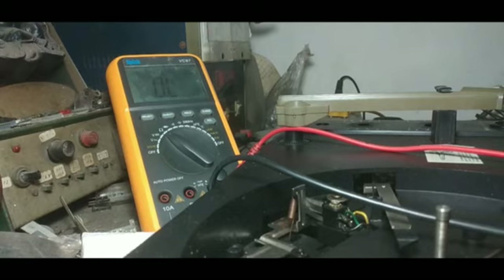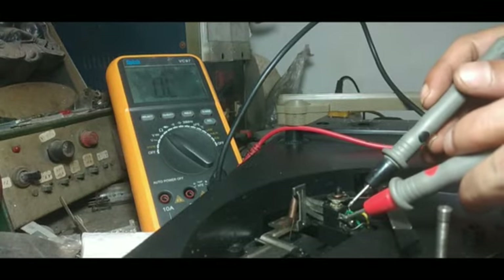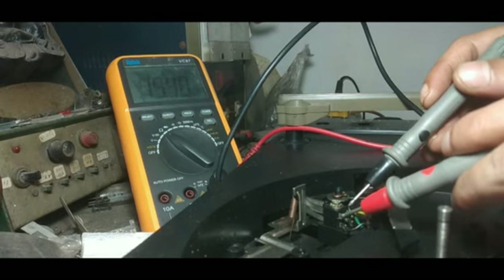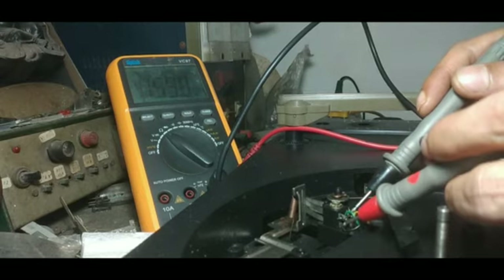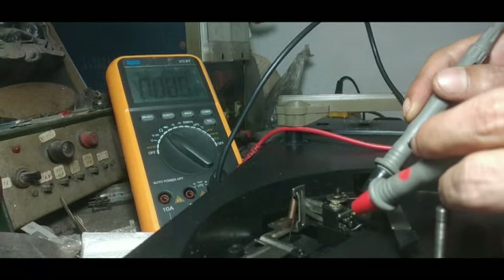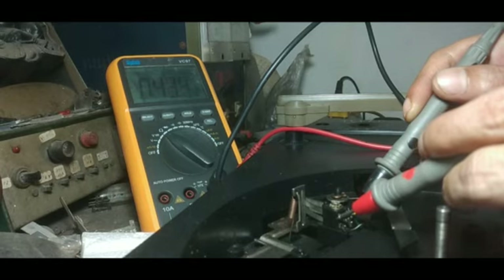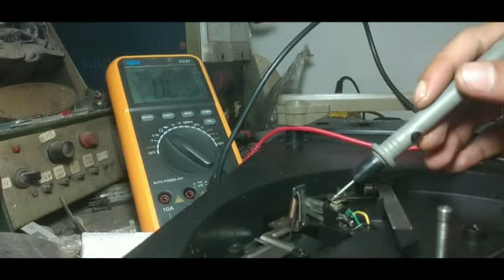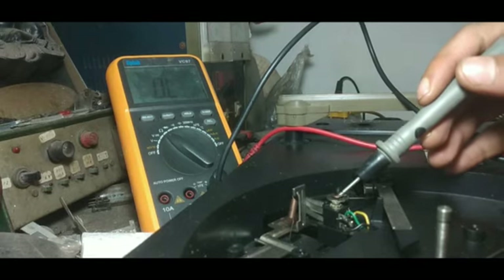Please check the reading of the meter. This switch is now in the condition where the negative points should be engaged with each other, so I should get continuity here, but I am not getting any continuity — it is showing approximately 46K. And if I connect it here also, I am getting 51K. This is the reason the earlier technician grounded that M− directly from the board — the problem is with this switch. So I will disassemble this switch and check whether I can do anything better for it.